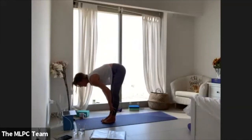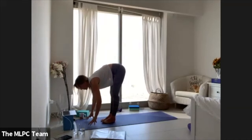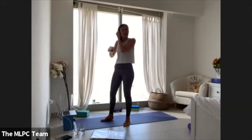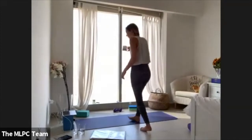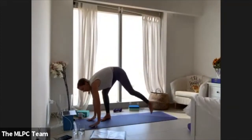Inhale halfway lift. Exhale lower, plant the palms, make your way back to down dog. If you want to take a vinyasa, go ahead. From your down dog, lift your right leg up — as high, high, high as you can.